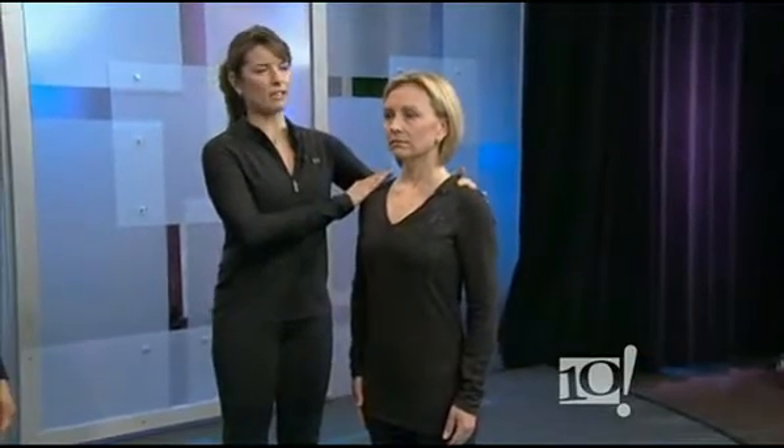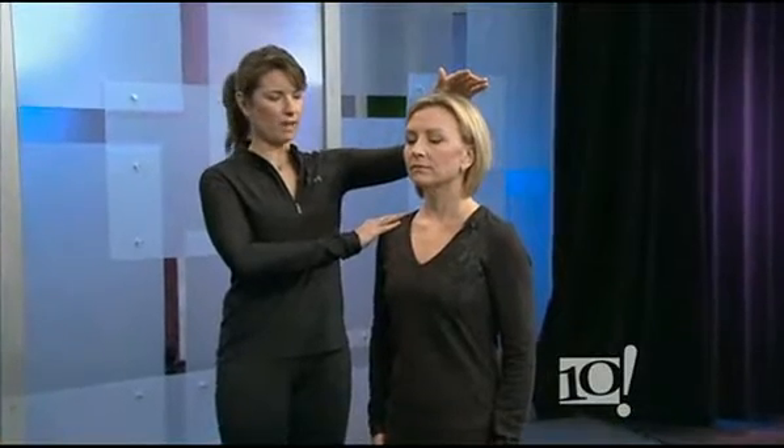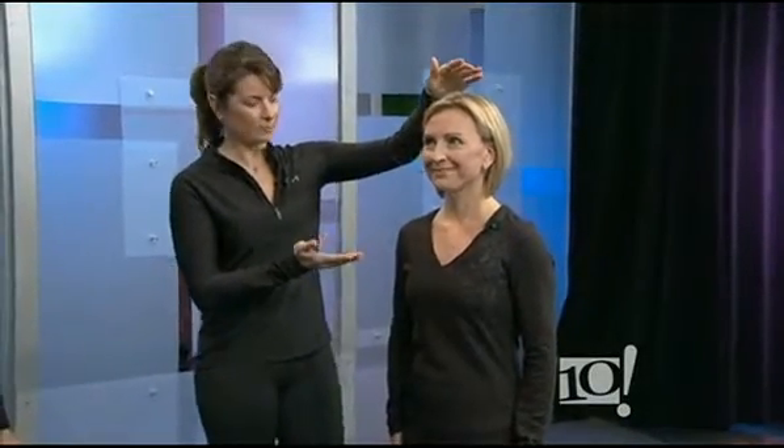So we'll begin standing with the feet about hip distance apart, which might be about where your pockets would be on your jeans. Your hips are smaller than you think. We're going to start to float up through the body, lifting through the hips, lifting through the ribs. We want to relax the shoulders and continue that lift through the spine, out through the crown of the head. Already she's looking leaner, longer, and younger.